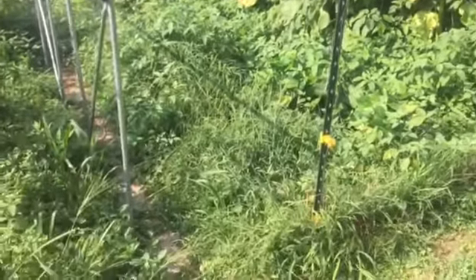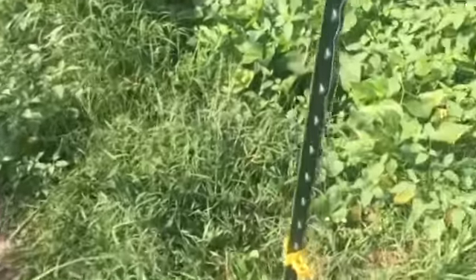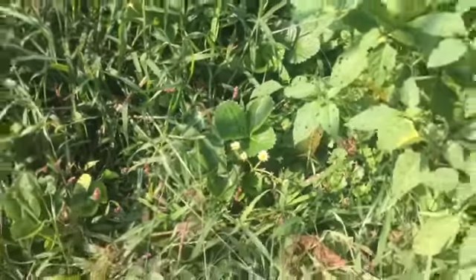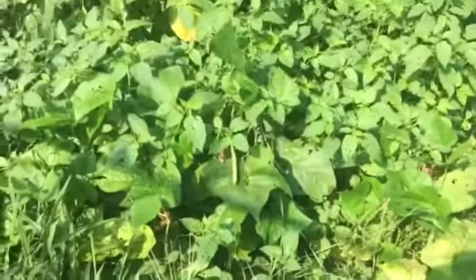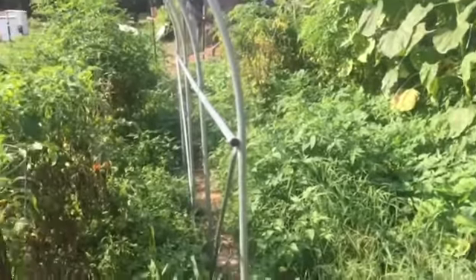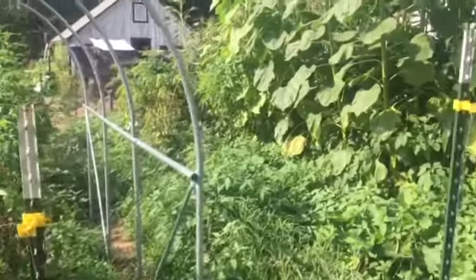I had strawberry plants over here, but again I let the weeds take over. I know the plants are still in here — I don't know if I'll get any more strawberries out of them. I've got some green beans here I need to pick; they are also being attacked by the weeds, but such is life. When you get busy — maybe next year I'll do a better job. Anyway, this is Homestead Phil, just wanted to check in. Talk to you guys later.